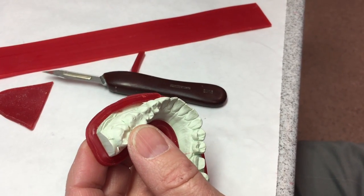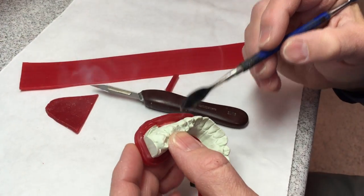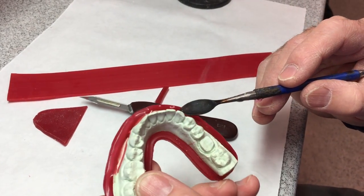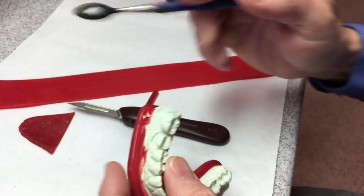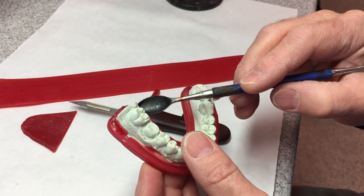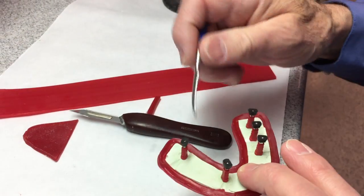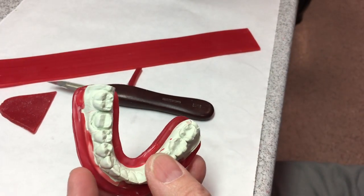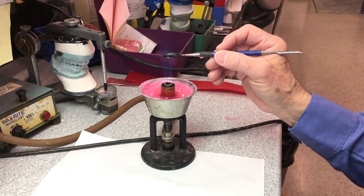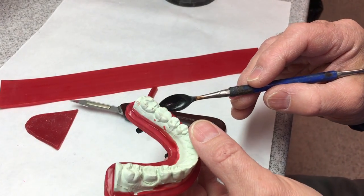Get your number 45 wax spatula really hot and we're going to seal it from this side, because I don't want any wax on the under surface where we're going to pour our stone. If I have any wax on here, it makes a void in the base and then we can't tell if things are seating all the way. We don't want any voids in the base, so that side has to stay nice and clean.